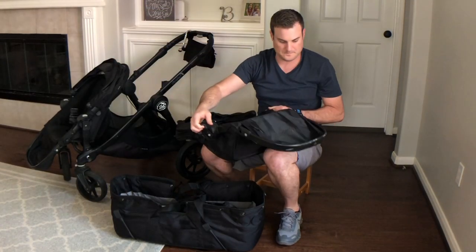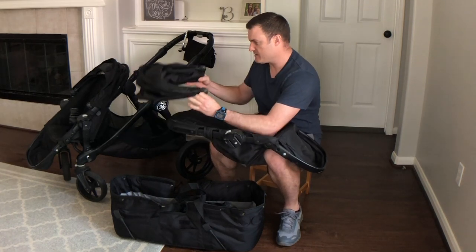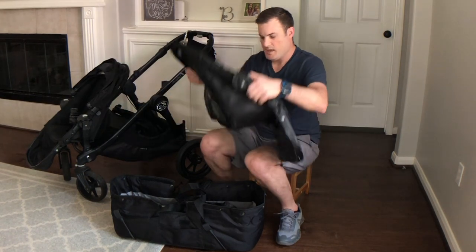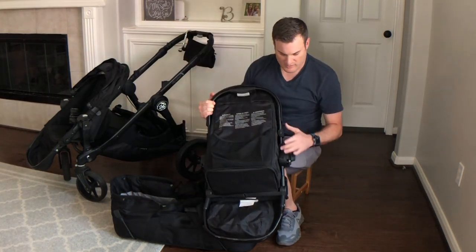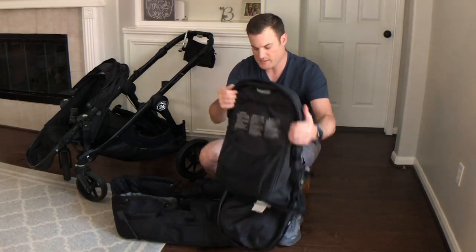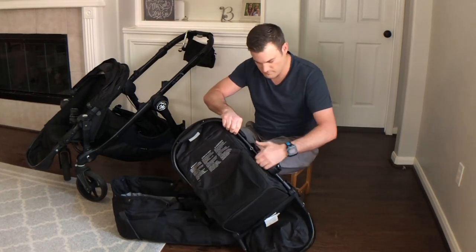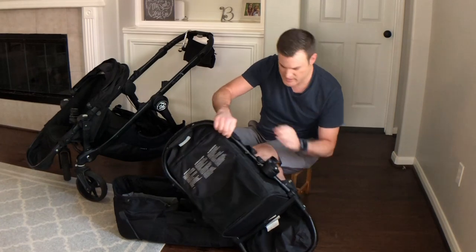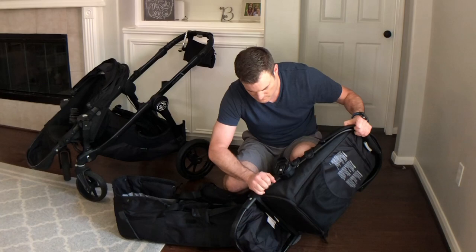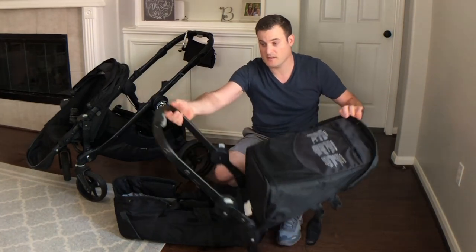Take off one of these. First, I'll take off the canopy — that's the easiest thing to take apart. Then it has a row of buttons here and the buttons go all the way around it, so I'll just start popping them off. Okay, so that comes off pretty easily.